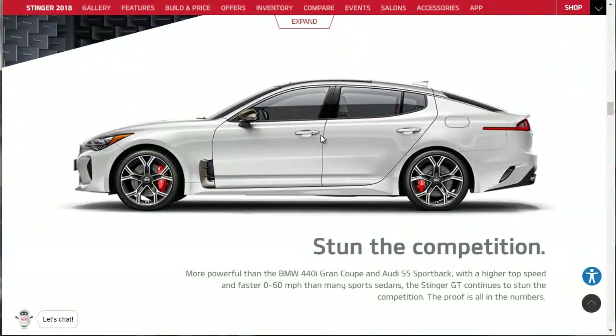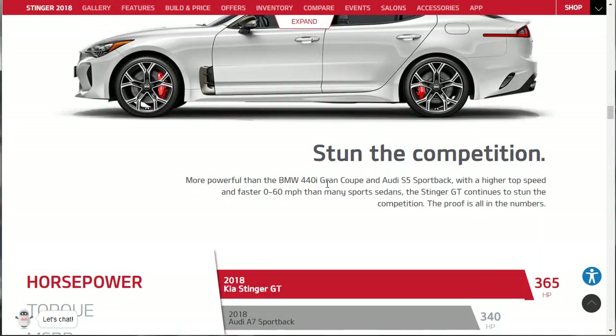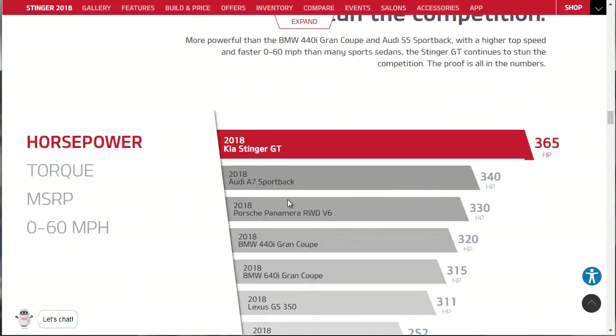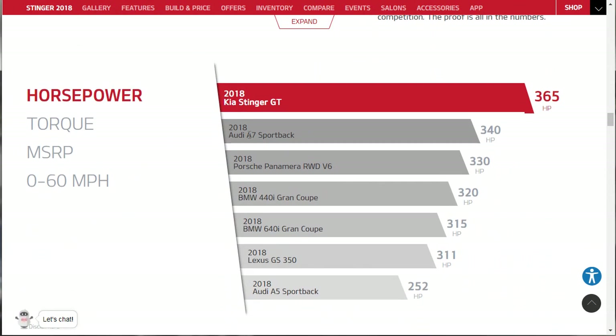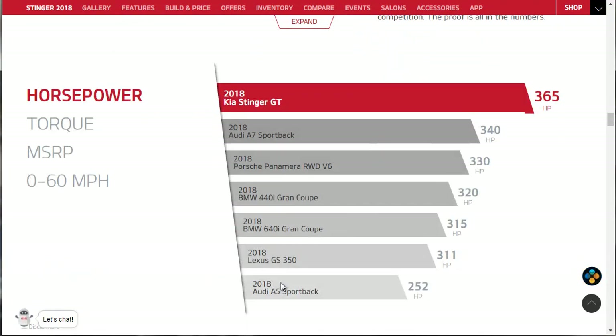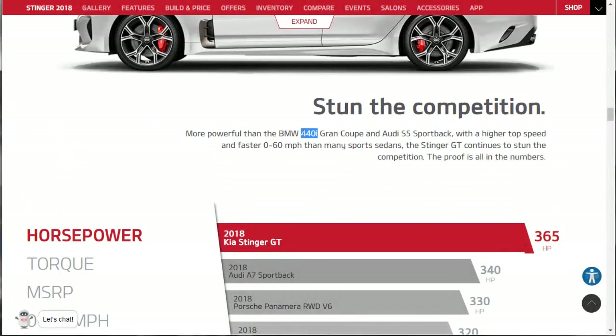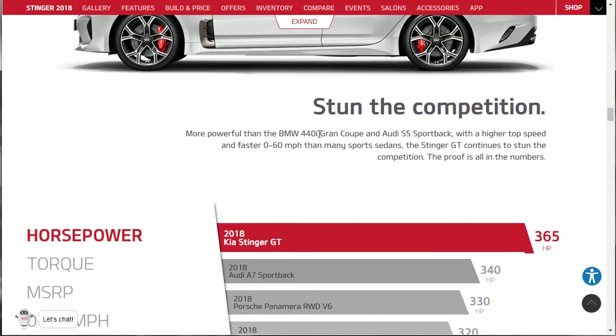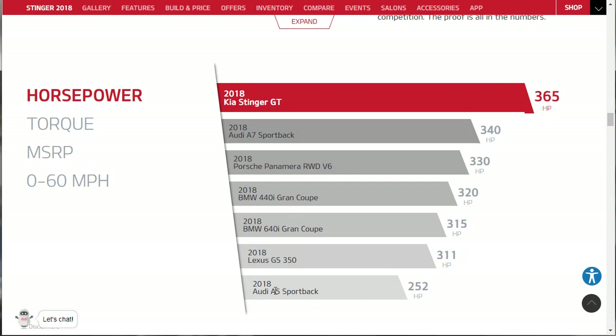It's a very attractive car. It claims to be more powerful than the BMW 440i Grand Coupe and Audi S5 Sportback, with a higher top speed and faster 0-60. These guys have really done their homework - I was reading that they basically tuned and tweaked this car at the Nürburgring, a world-famous racetrack in Germany. The comparison shows the Kia Stinger does have more horsepower, and it's impressive on all these key metrics.